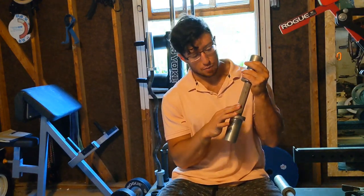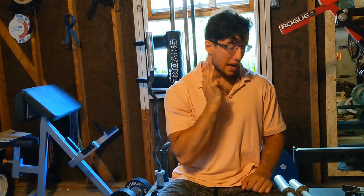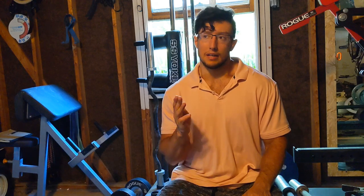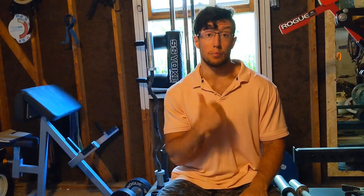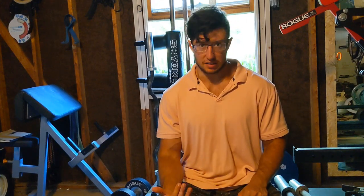With barbells, a shiny chrome finish usually signals an aggressive grip, but here it's not the same. Whether you get them chromed or not has no bearing on the grip — keep that in mind. The grip is not super aggressive and not smooth either; it's in between. It feels very similar to the Rogue Ohio Power Bar, especially the black oxide version. And it's just fine, because with dumbbells you're not going to be doing super heavy grip exercises — most of the time your grip will be strong enough since the weight is sub-maximal.